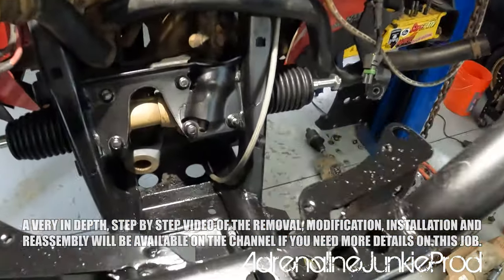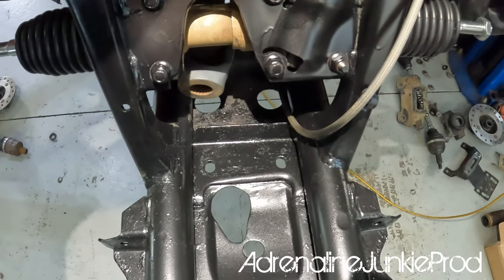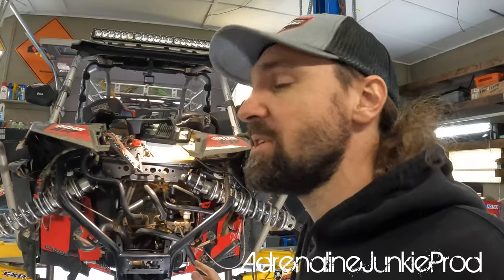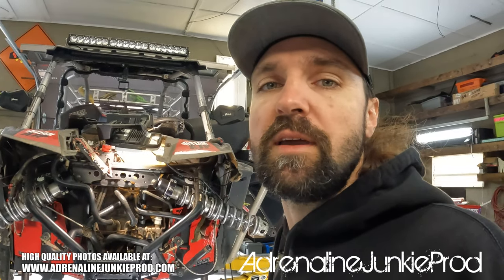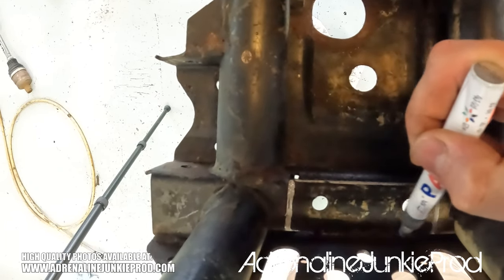One final look here at everything. All the paint is dry, all the trimming and cutting is complete. Everything looks really nice now. I'm going to show you exactly what you need to cut out. I'm taking a bunch of higher quality photos that I'll post on the website so that you guys can take a really good look at how you have to cut out your frame and get it right the first time, without having to put the diff in and out multiple times.